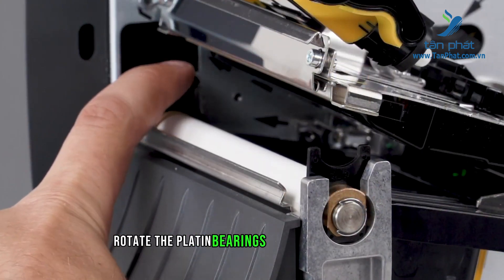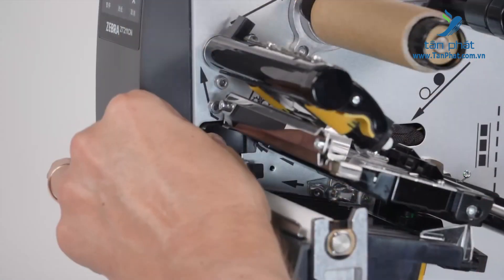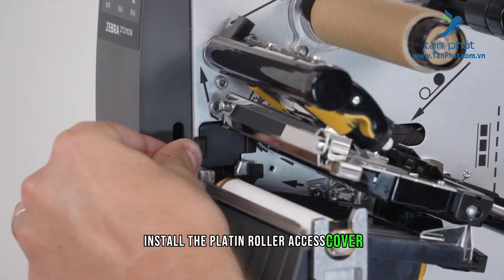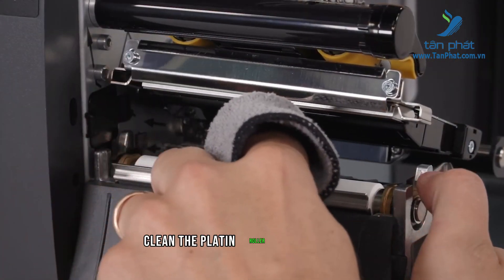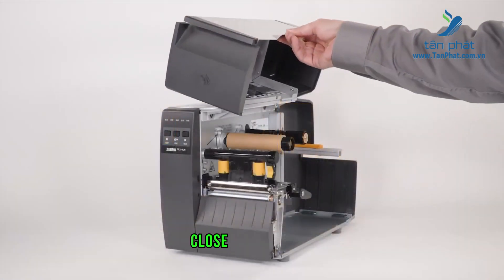Rotate the platen bearings to the locked position. Install the platen roller access cover. Clean the platen roller and printhead. Close the printhead. Close the media door.